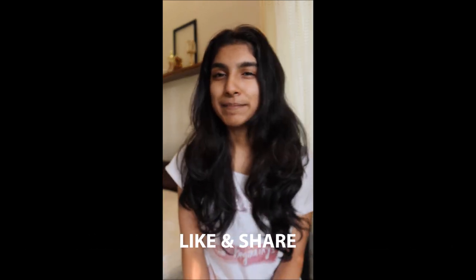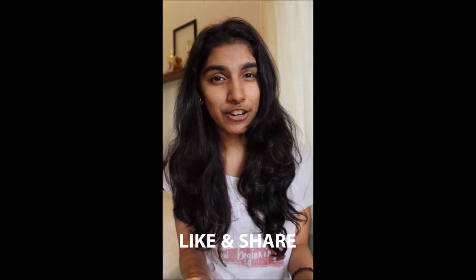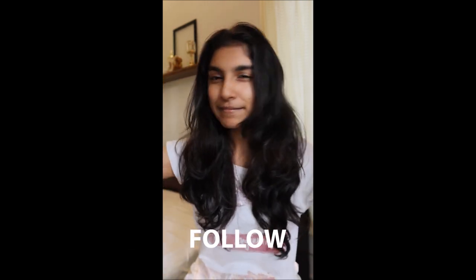I will use these two things — I hope this video helps you. If you like it, please share it and watch more videos. Follow my channel. Bye!